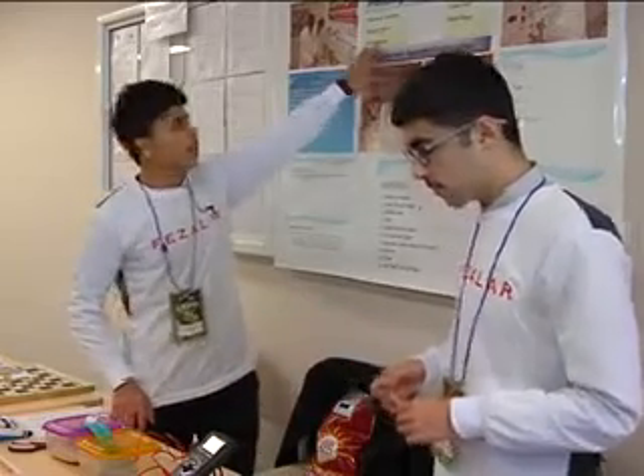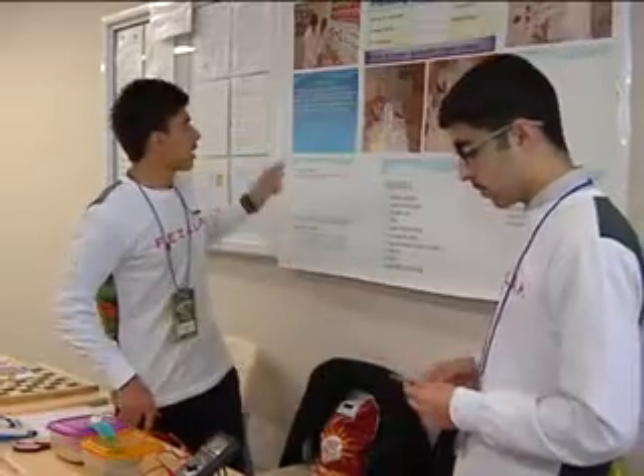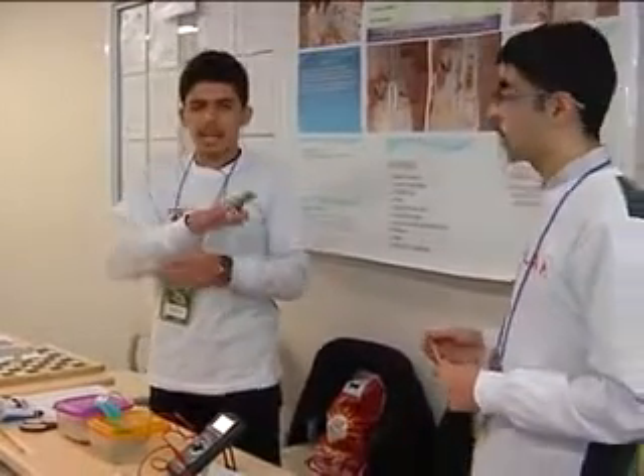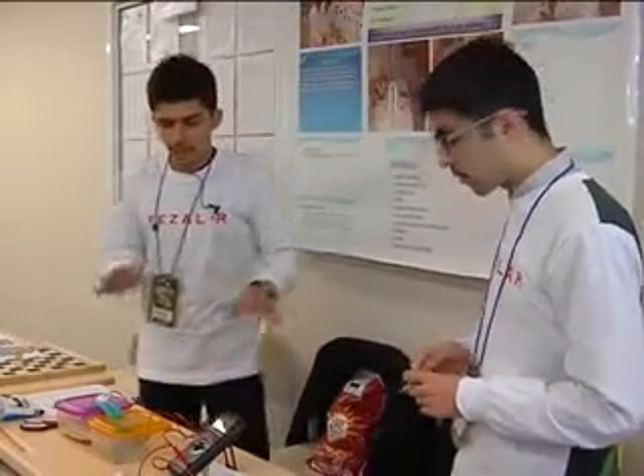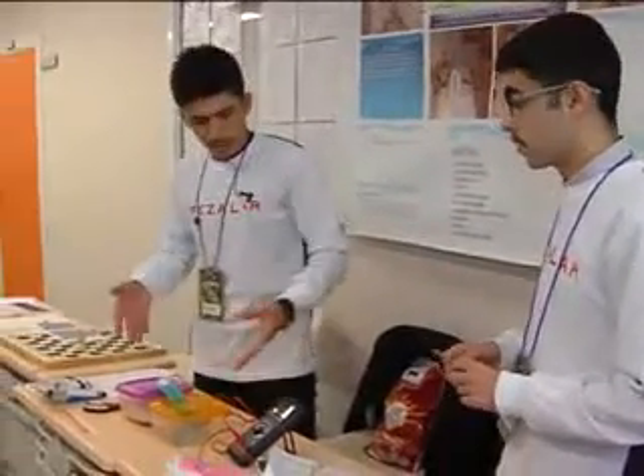Our project is about producing electricity by fungi or by yeast. Our main point is we want to clean the environment and also at the same time produce electricity without spending any money or energy. I can explain it better here.